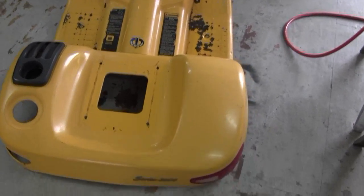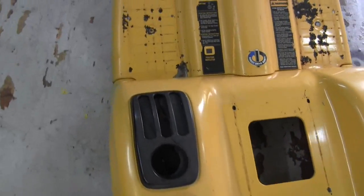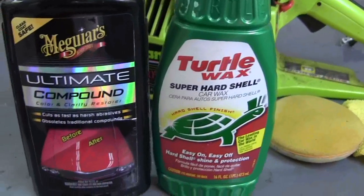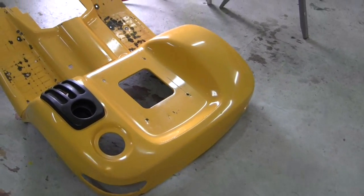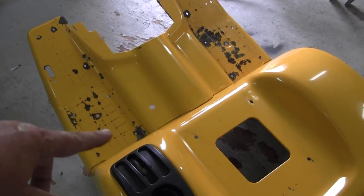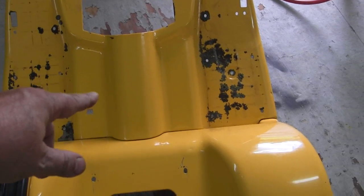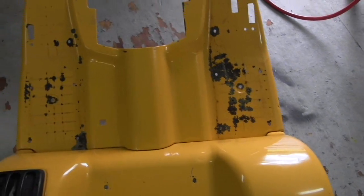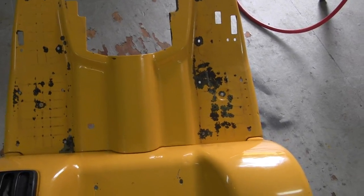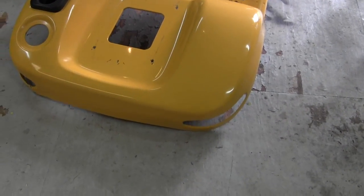Before... After. I've got these black rubber pads that go here that's going to hide all that rust. Also, there was a decal here and here, and they were peeling off and crunchy, and one on the back here that said 3,000 series, and I can get all those decals for like 10 bucks each.